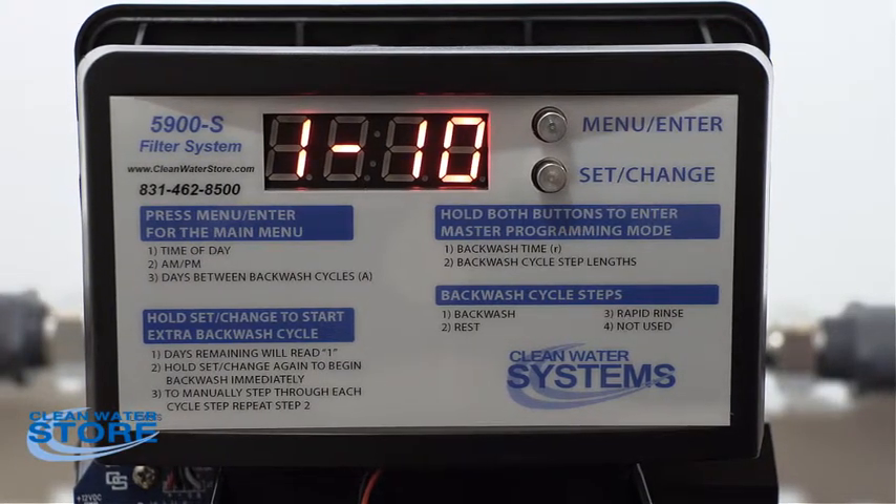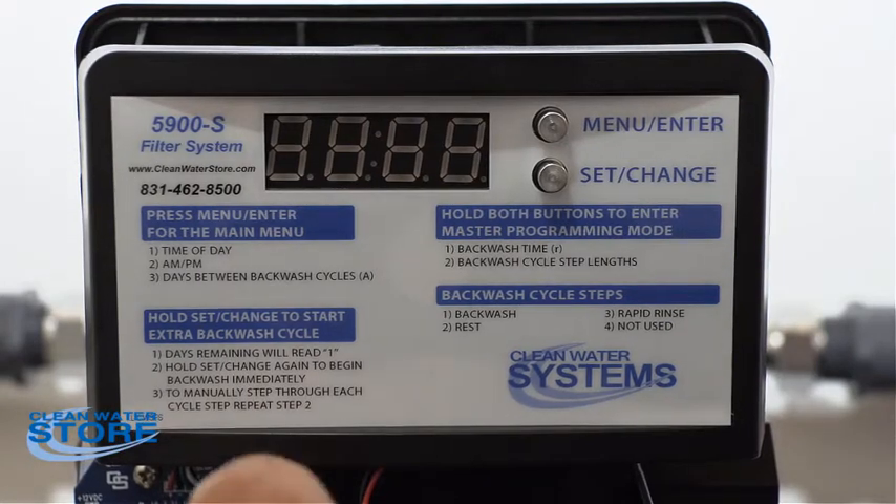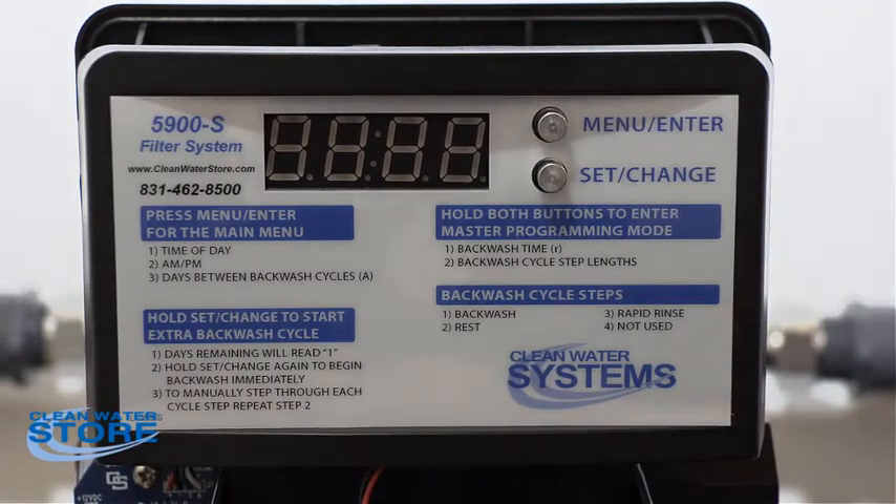I want to walk this into backwash mode manually. What we're going to do now is slowly open the inlet valve and watch our drain, just waiting for it to start clearing up. It may take 10 minutes or half an hour — you just want to run it and do a really good rinse. You're driving inlet water down the D tube and up through the media, basically rinsing all that stuff out.